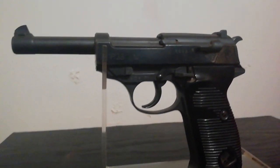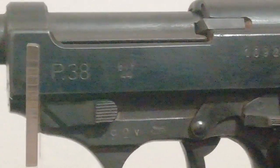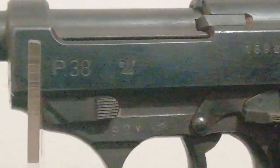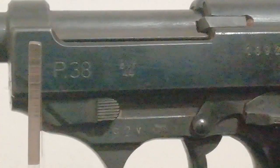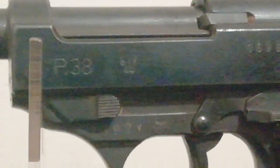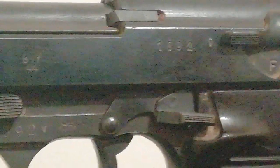This example is BYF coded — sorry about the camera shake, my camera stand is really no use for an item like this. BYF means it was manufactured by Mauser with a 1944 date. There's a nice Waffenamt stamp there, and matching serial numbers.